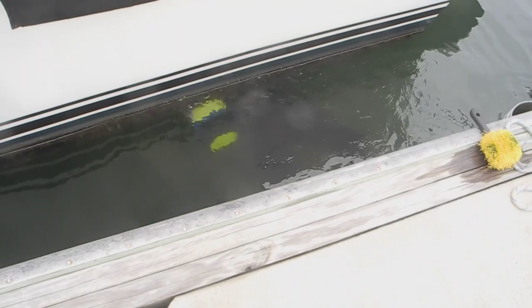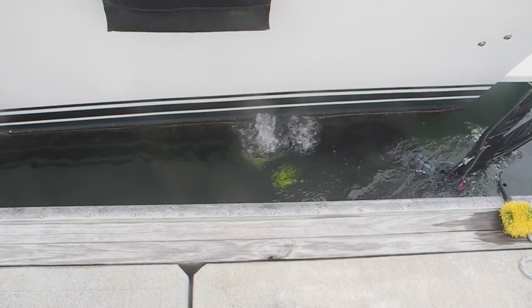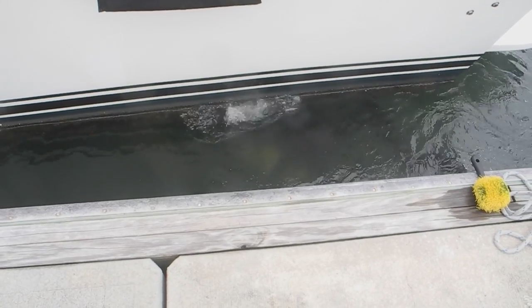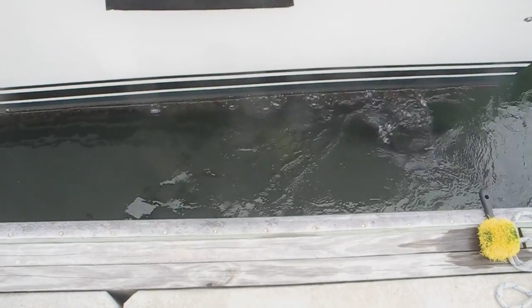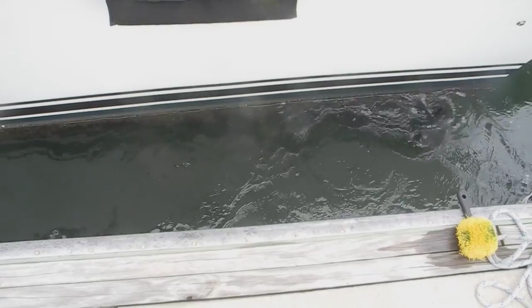So if you don't want to haul the boat out of the water, you can hire a diver to come and scratch the bottom of the boat. Cleaning the bottom of the boat makes it go faster, more fuel efficient, and it will not overwork or overburden the engines.